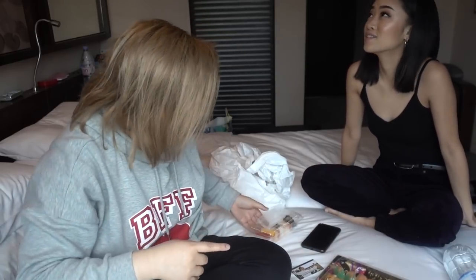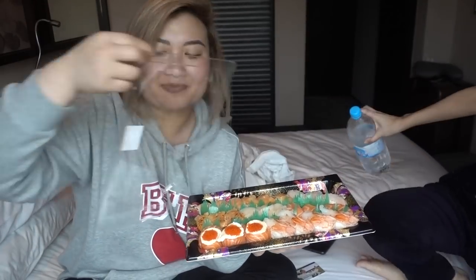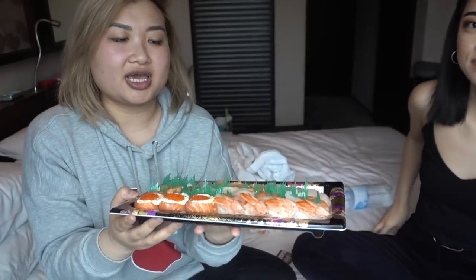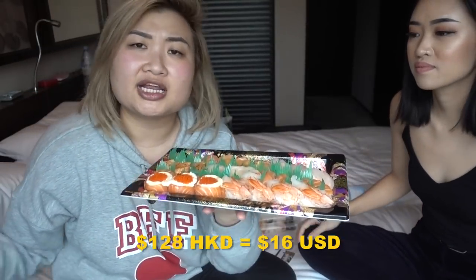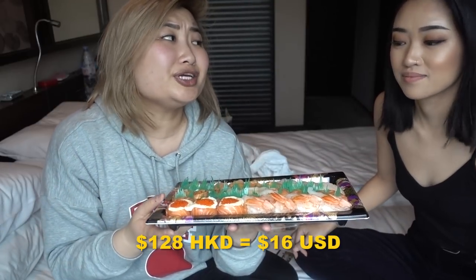We're gonna try something a little different here. As you can tell from the little vlog I did, we got some cheap sushi. I literally saw it on the streets and decided to get it. We got the sushi and it's around 128 HKD, which converts to basically $15 — really cheap sushi, so many pieces. We're gonna try it out and let you guys know what it tastes like.